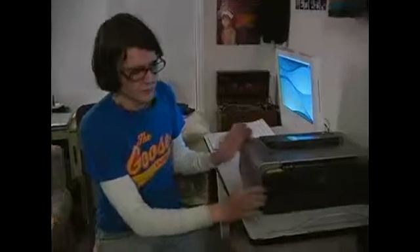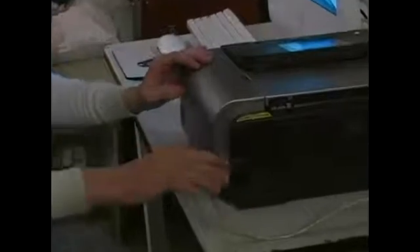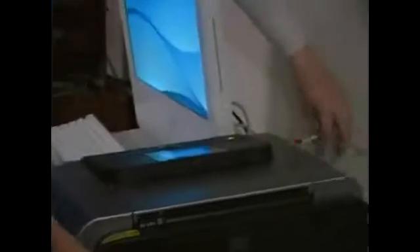So the next thing to check are your connection cables. This printer is a USB printer and the cables just slide in and connect. This end seems to be connected fine, but the other end is not connected to our computer. So make sure that your cable is secured on both ends.